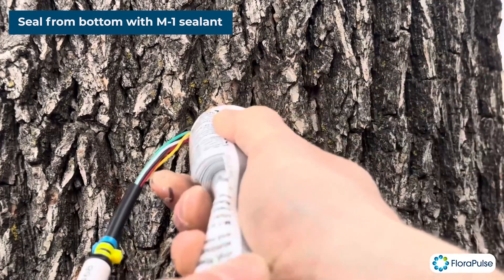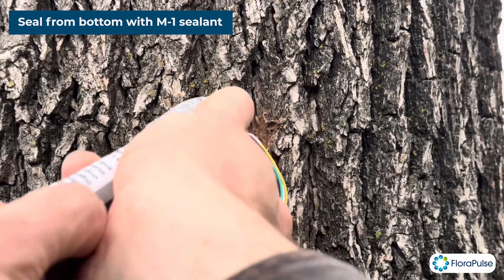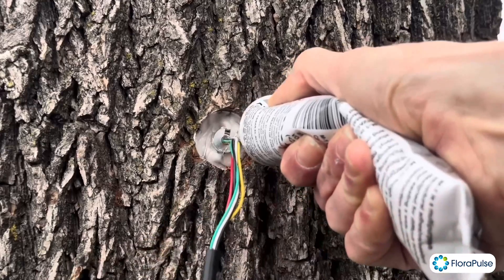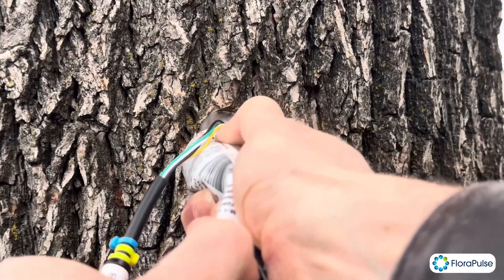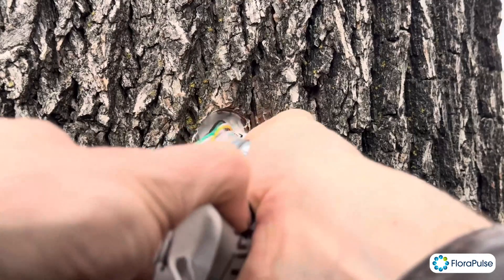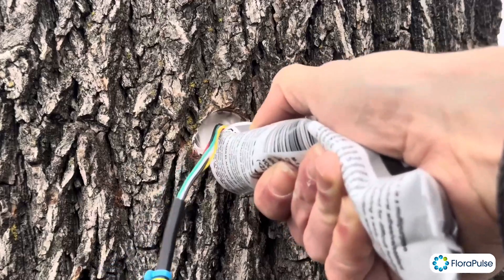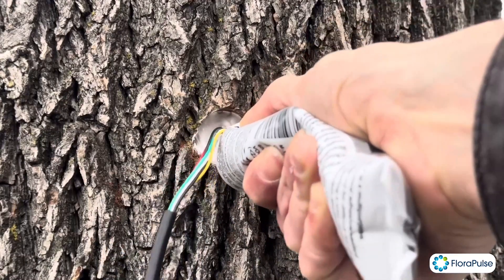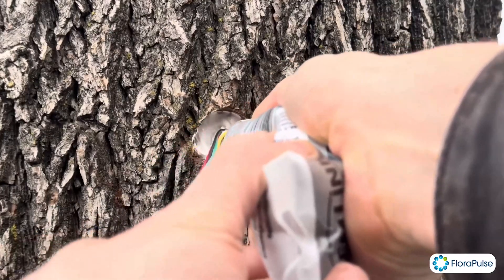Go around and make sure the sealant touches the bottom, then fill it in all the way. That looks pretty good — do the best you can to fill it in. That looks good. We just sealed the bottom to prevent water from infiltrating or from losing water in this area.